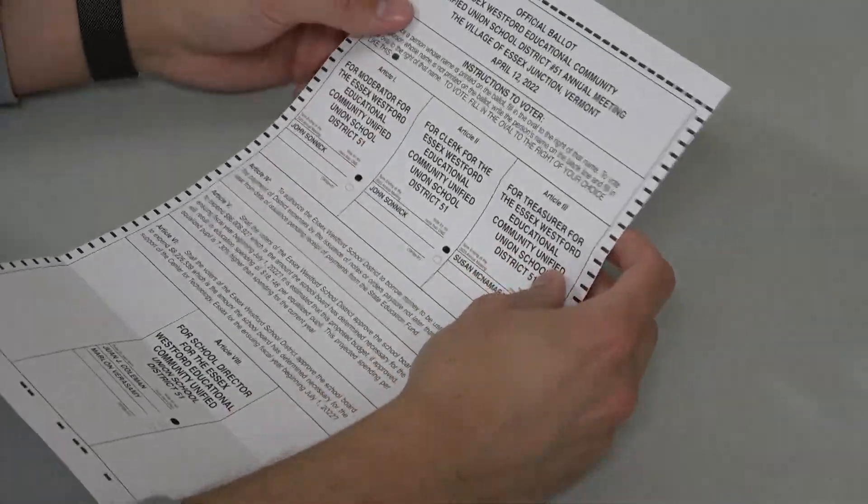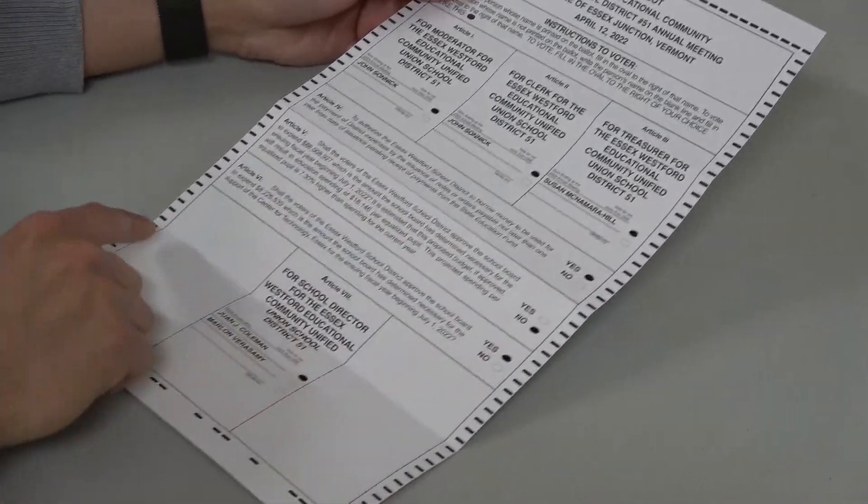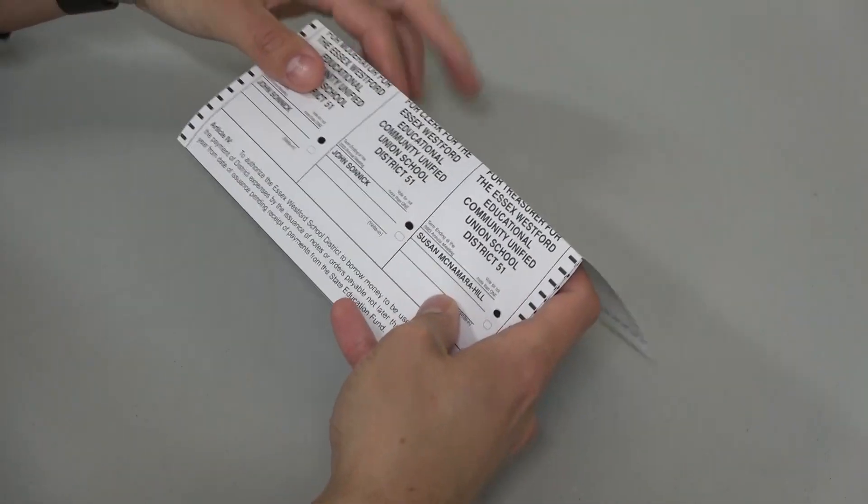If you're voting absentee or by mail, avoid making any marks outside of the voting ovals. When folding your ballot, be sure to fold only along the existing score lines.